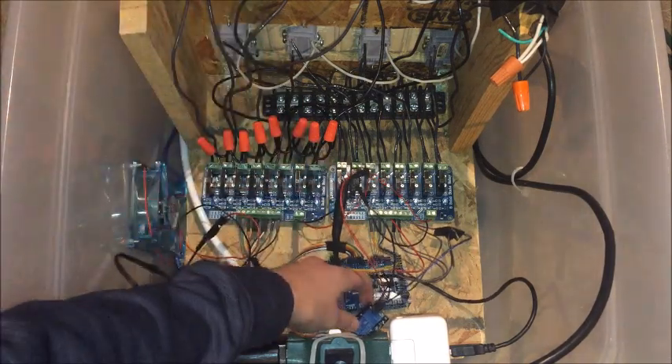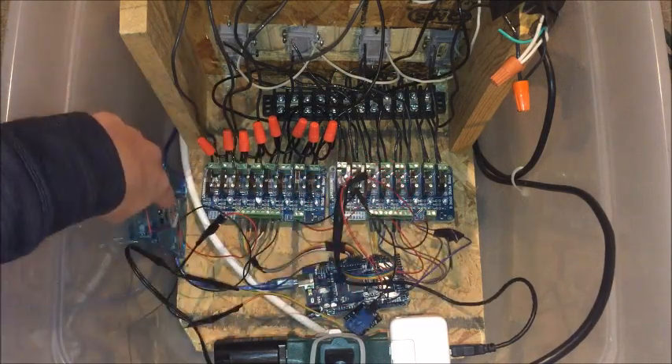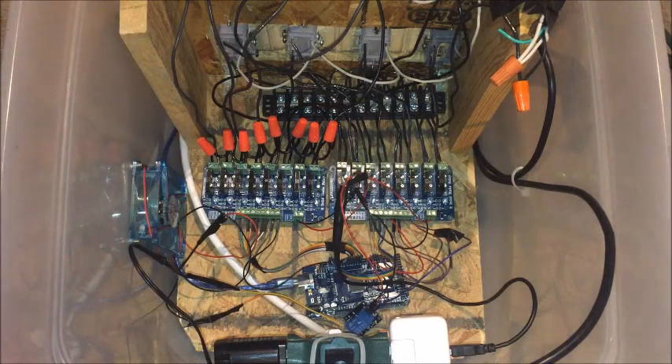I also put a lone mechanical relay over here on the fan. That's because I didn't want the fan running 24/7 and having to replace it every two days. Other than that, everything is basically the same.